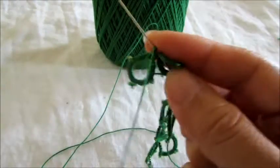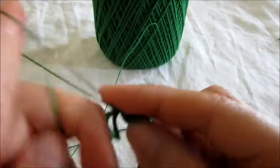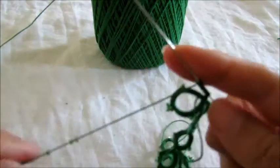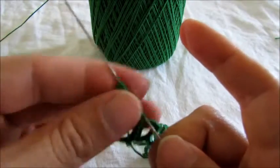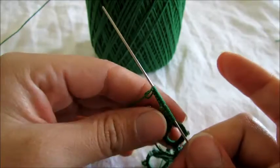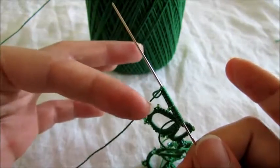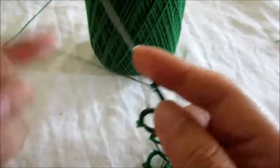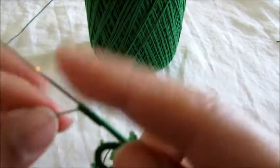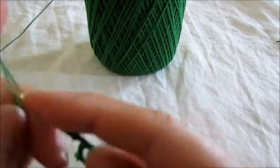So five double stitches — and this will be the last cluster I do with you, because I don't want to bore you. And five double stitches, and we're gonna have our medium picot — so every time we have a third ring in our cluster we have to have that medium size picot for our big beads. So four more double stitches, pick a bead, and five more double stitches.